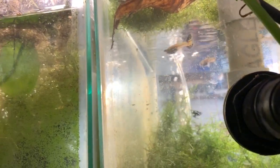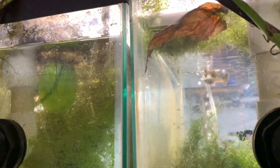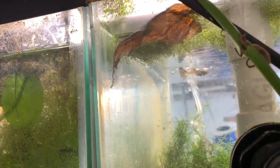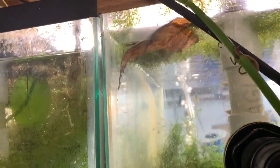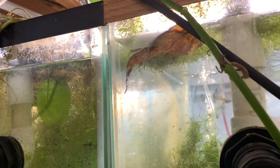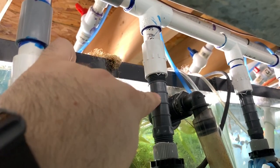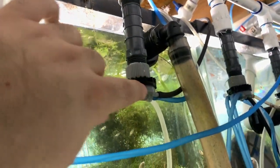Oh my god — we have fry in the project tank! You can see the female, the mama, hiding up on that leaf, and you can see the little tiny fry that are probably minutes old. Anyway, real quick — here are the manifolds for this side; same setup, very easy — just the coupler, the riser, and the manifold. Here's the old black irrigation tubing. I always say I'm going to clean all this up and make it look nice, but I don't have time.